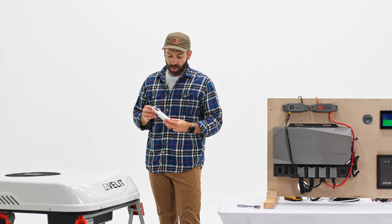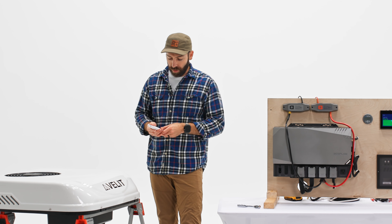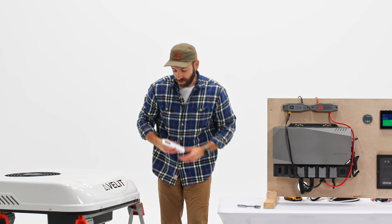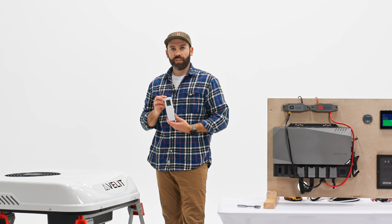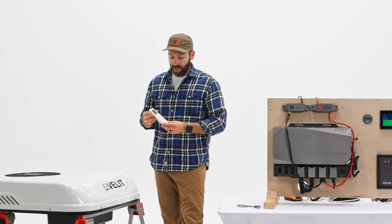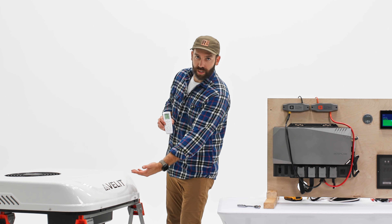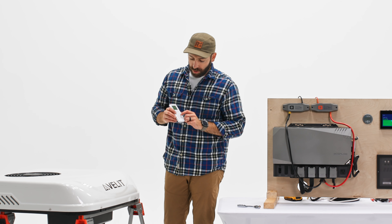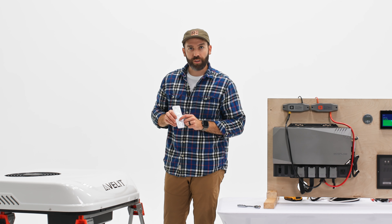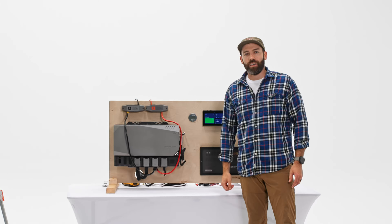It does come with a remote. This takes two AAA batteries, which are not included. Then you can easily power the unit on. You'll notice first off it is in degrees Celsius. So if you're in the US and you want to change this over to Fahrenheit, you can do so by using the control panel on the unit, turning that off. Then while the remote's still on, press and hold the mode and the down arrow to switch over to Fahrenheit. When you power the unit back on with the remote, it'll sync to Fahrenheit.